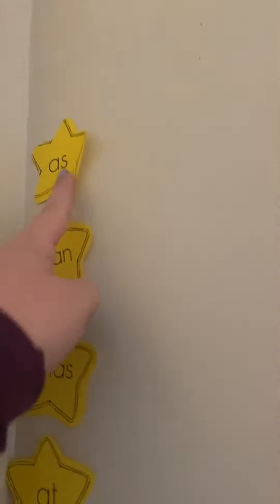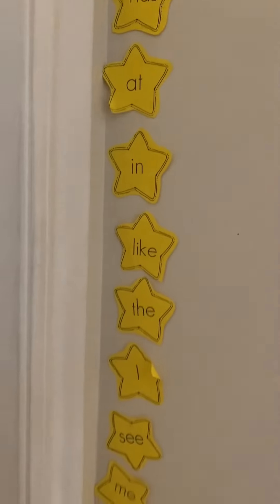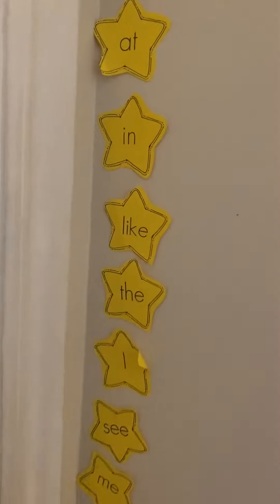We'll read these ones, and then she'll start reading these. If she misses one of these — like maybe she forgot it, which happens with kids all the time — then I'll move this star back over here. That way it tells me next time we need to practice that one again.